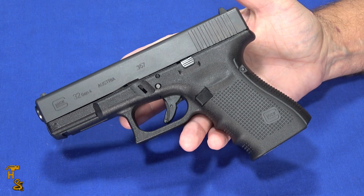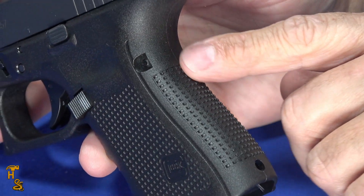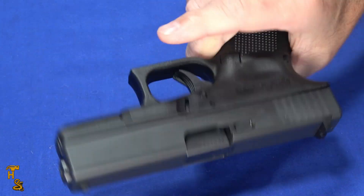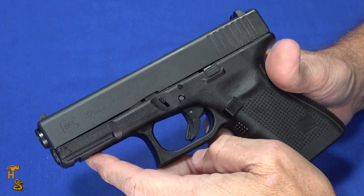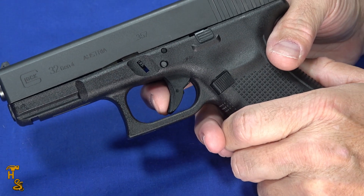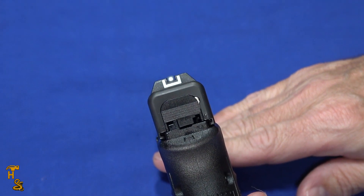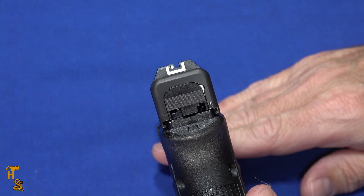Being a Gen 4, it's got all the Gen 4 features: RTF-type texture with the little pyramids, replaceable backstrap — no backstrap or two additional backstraps including extended beaver tail options. You've got a reversible magazine catch as long as you use Gen 4 magazines, the Gen 4-style slide stop and slide release, single-slot Picatinny rail, texture in front of the trigger guard, inertial trigger safety, and internal drop safety. It has standard UDOT sights that can easily be replaced with TruGlo or any other sights you like.